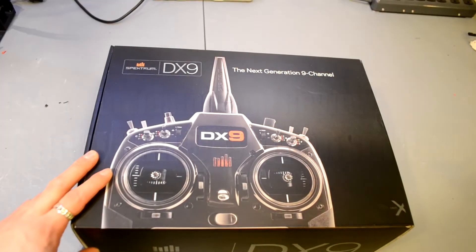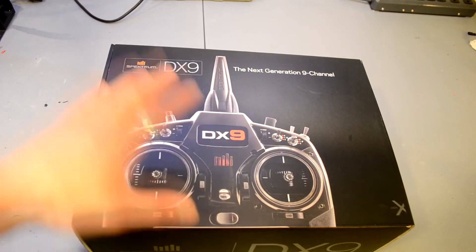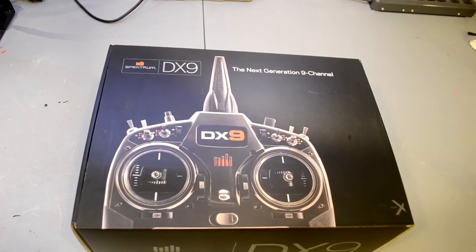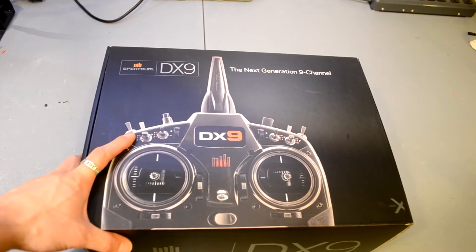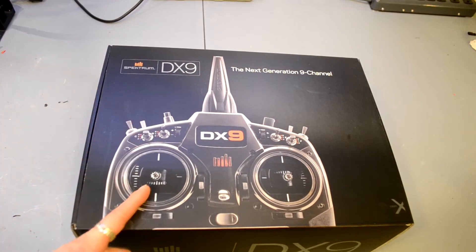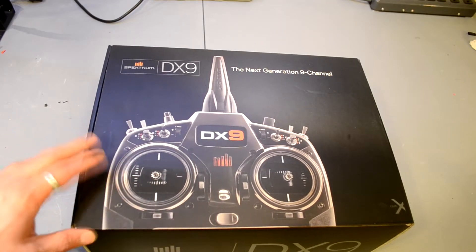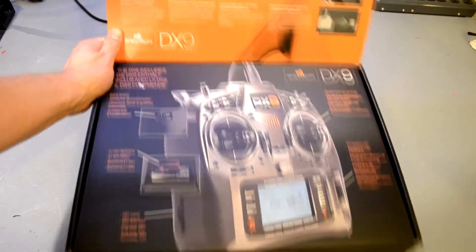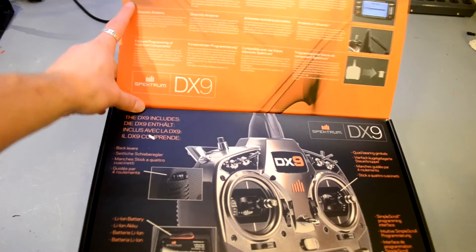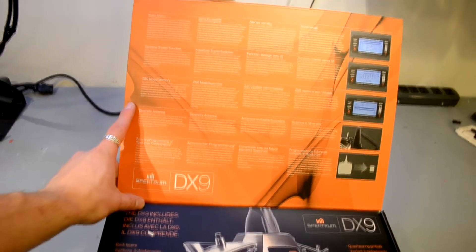Hey, what's going on YouTube — I've got another great equipment review for you today. I'm reviewing the new Spektrum DX9 radio, and this thing is awesome. It comes packed with dozens of excellent features and a ninth channel, which is great for FPV quadcopters because those chew up channels pretty quickly. It opens up nicely on top and explains all the features.